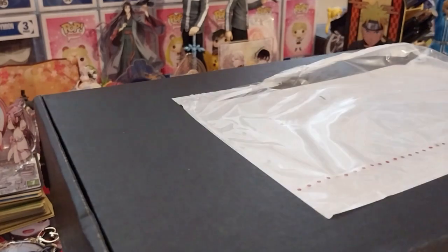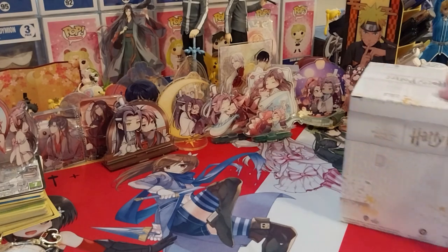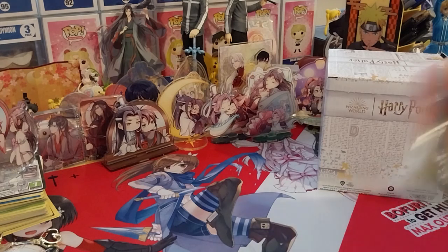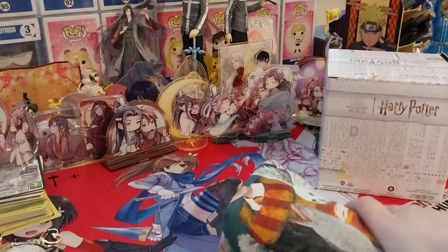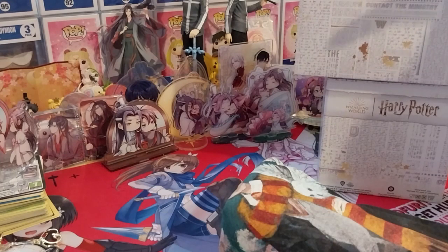Let's have a look at the shopping. Quite a few things in here. There's a non-described box which I'm not reading the title of, a pin, a little t-shirt, and another non-described box.